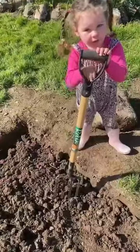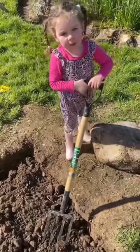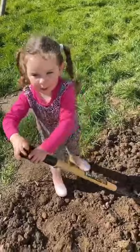This is my garden fork. I'm going to fork all the ground. It's got a big lump. This is back-breaking work.